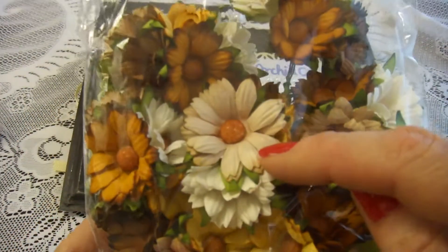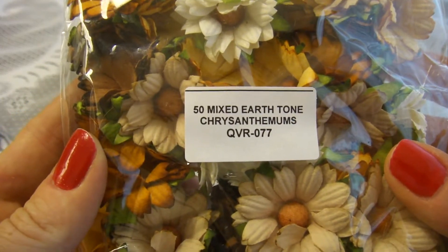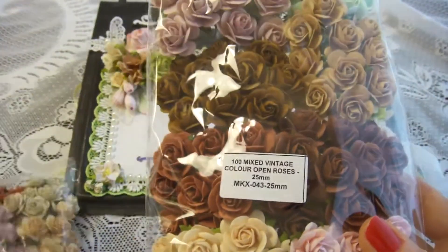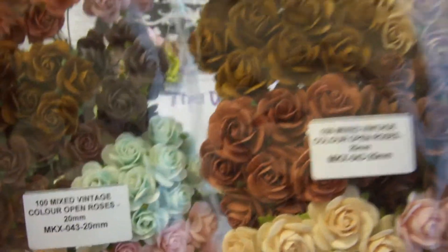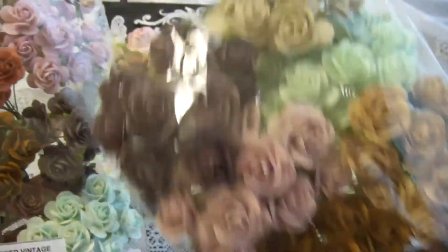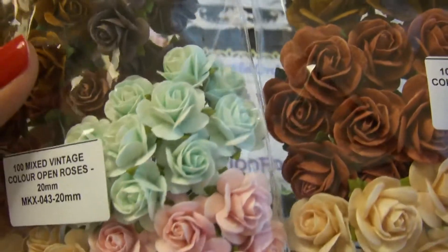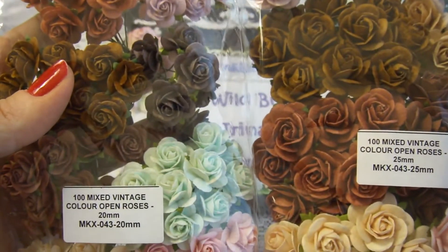I was using this very light Chrysanthemum from the Earthtone package. Also I was using two sizes of Vintage Open Roses — 25 millimeters in the lightest color, and the same light color in 20 millimeters, so you can see the difference between the 25 and 20 millimeter vintage open roses.